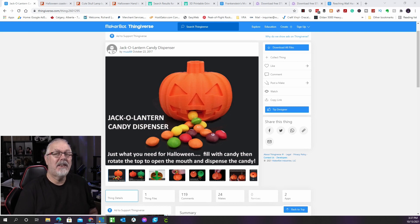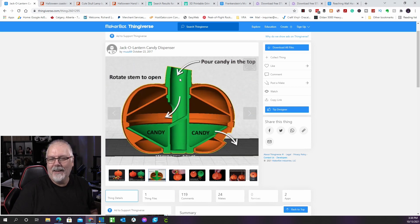Don't want to spend the entire evening handing out candy? You have the answer with this dispenser. The hollowed-out cylinder stem with a hole on one side is used in this innovative design. Fill the pumpkin to the top, rotate the stem, open the pumpkin's mouth, and the candy will spill out. As you turn that stem, you can see the candy's right there and it'll just come pouring out of the mouth. This is by Muzz64 and can be found on Thingiverse.